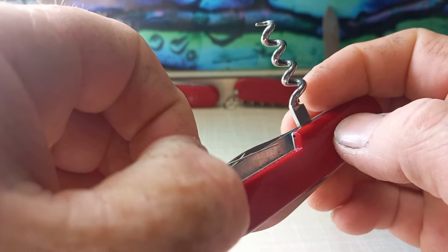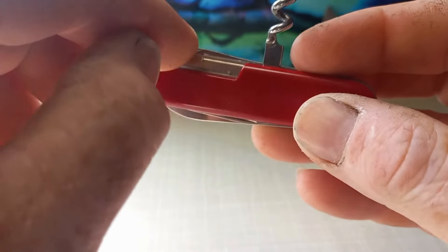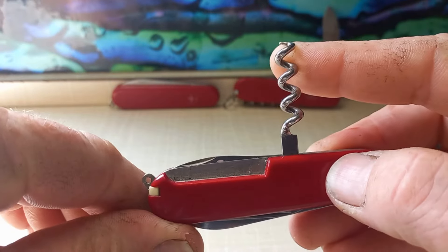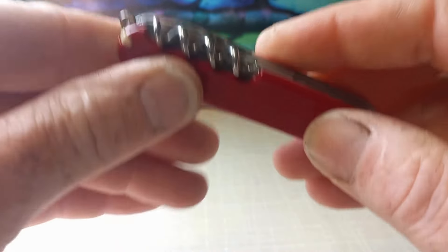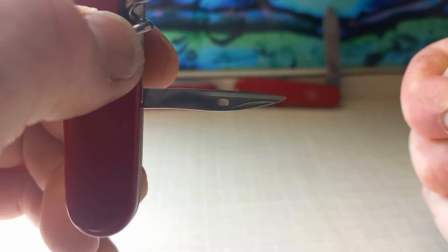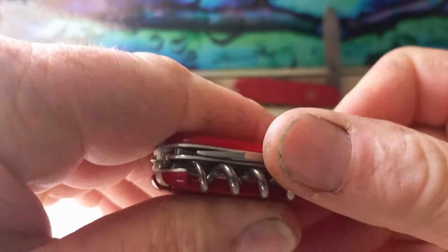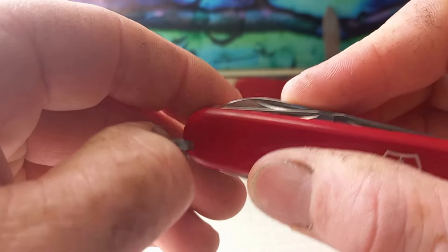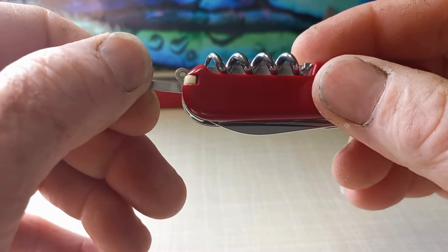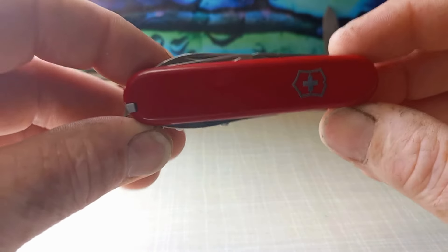On the back side you have your corkscrew, and this one has the pin — not a safety pin, just the standard pin. There's a little hole there, and quite a few of them may come with that hole. Any normal sort of pin fits in there. It also has the hole punch reamer with the sewing eye.